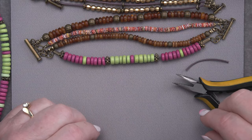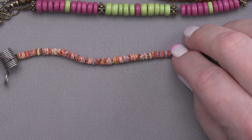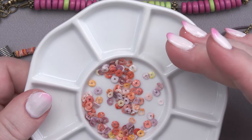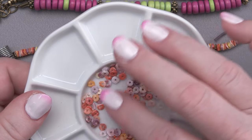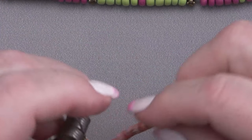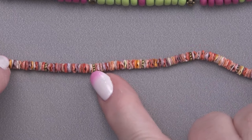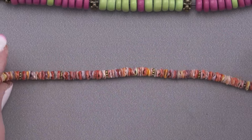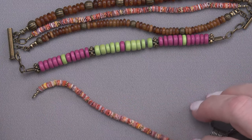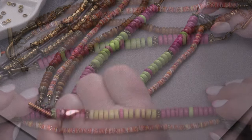The next one I want to do is this shell one. I pre-strung it because these shells are super thin — these are scallop shells, really thin little coins, and also a sustainable product. These are the natural colors they come in. Beautiful soft colors, great for bohemian style. I pre-strung these with a few little antique gold beads. And one of the things I do while working is pre-check to make sure my strands are the same length. Keep looking and make sure your strands are the same length, or at least close. We can adjust a little bit as we move along.